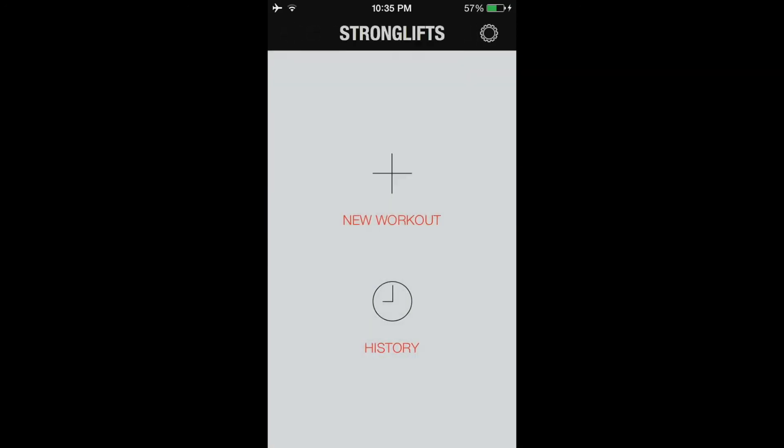That's pretty much it. If you want to check it out, it's a really great workout app, especially if you're trying to improve from beginner to intermediate and advanced. Also check out the Texas Method because it's a very similar type of workout.